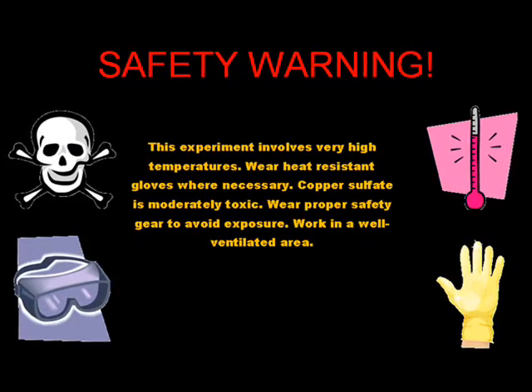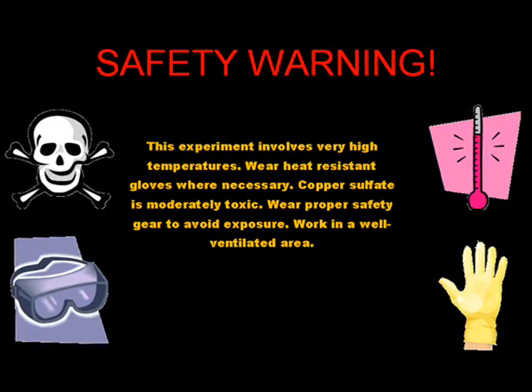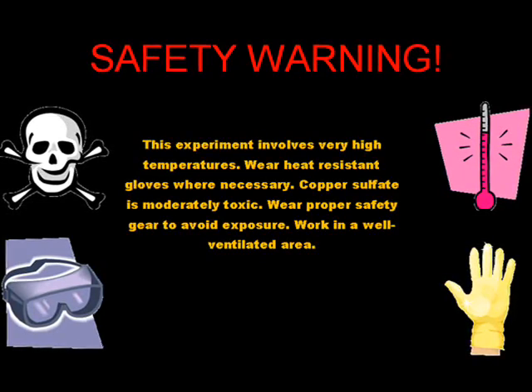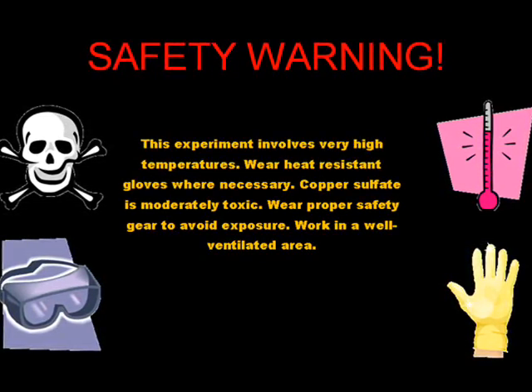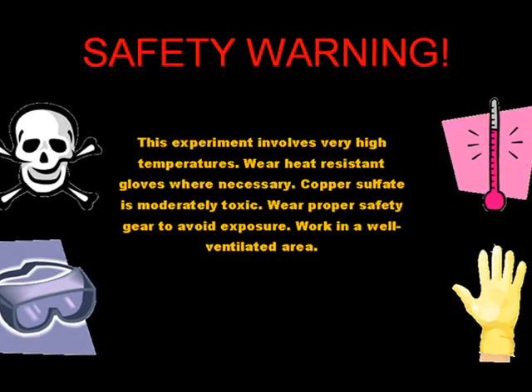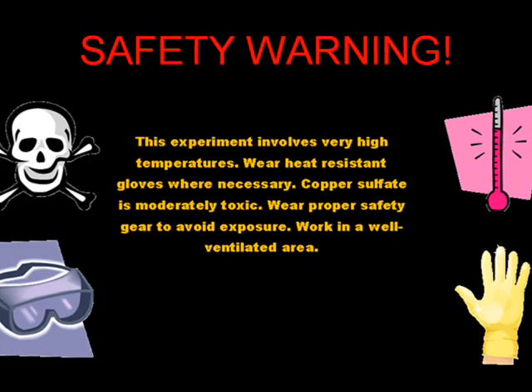Before we begin the experiment, let's go over some safety. This experiment involves very high temperatures, where heat-resistant gloves are necessary. Copper sulfate is moderately toxic, so wear proper safety gear to avoid exposure. And, as usual, work in a well-ventilated area.